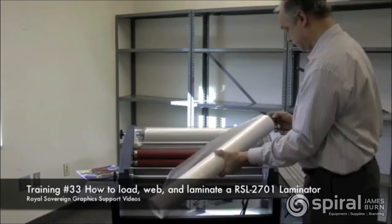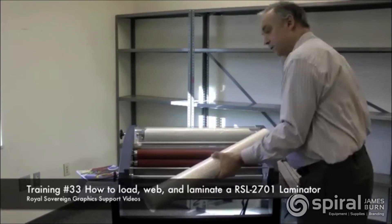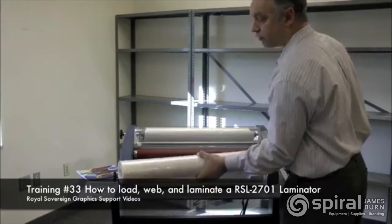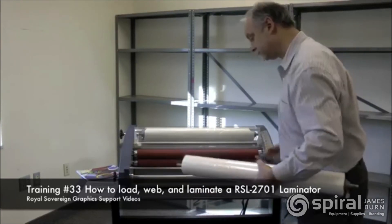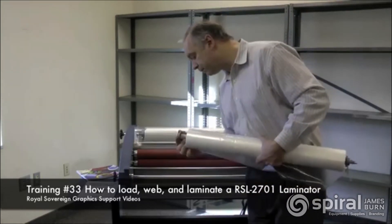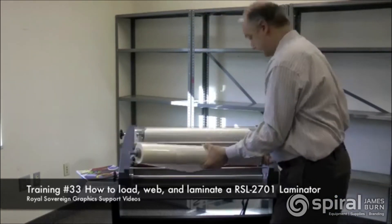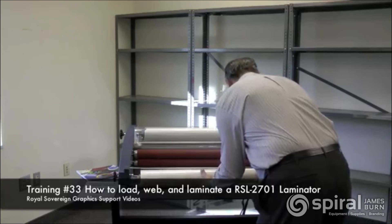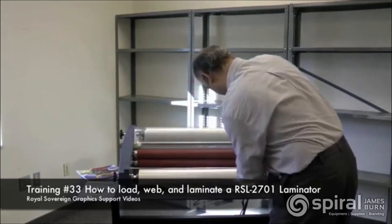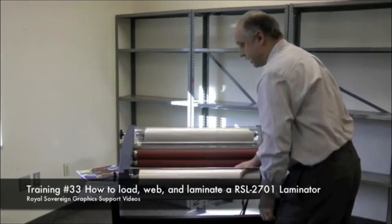Now again we take our hub, place it into the core, take our supply shaft, put it into the roll of film, grab our other hub, put it inside, and make sure it's taut. Then take our film, put it in here, lock it into that side, and drop this side down. Now we have our film in.